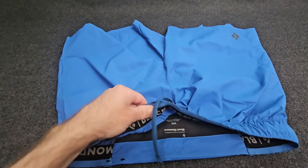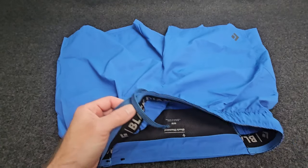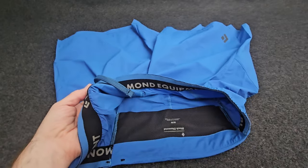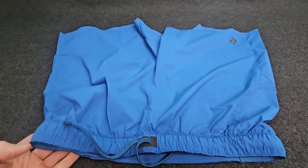These are the Black Diamond Flatiron Shorts. They're a do-it-all comfort short from big mountain runs and climbs to backyard jogs.